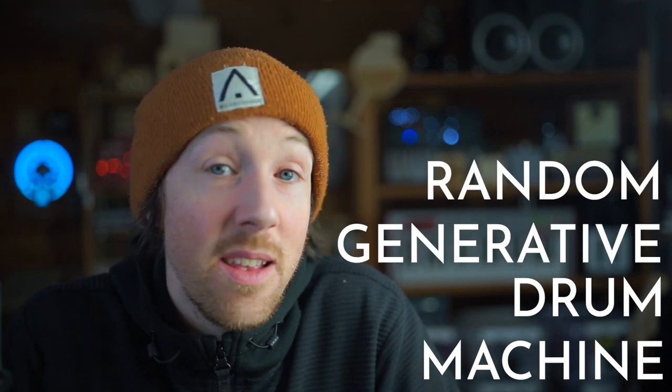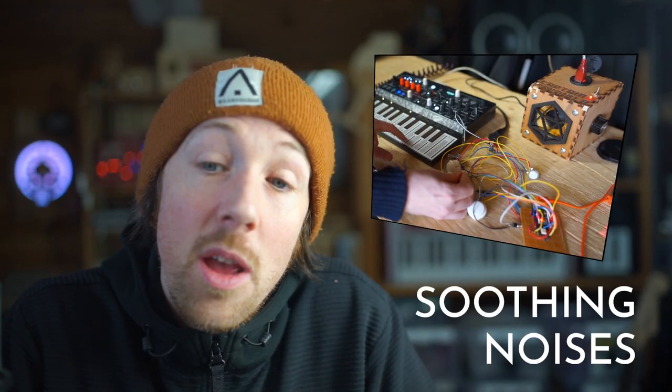We're going to be finishing the drum machine — the random generative drum machine that isn't boring. Last time I was all excited and it was going to be really amazing, but basically we ended up with a pile of wires and knobs on the table that just made noises. It did make beautiful noises, but it was just a pile of wires. Today we're going to try and take that pile of wires and cram it into a box with lots of wires inside, and you can push the buttons and make noises and do lots of amazing stuff.